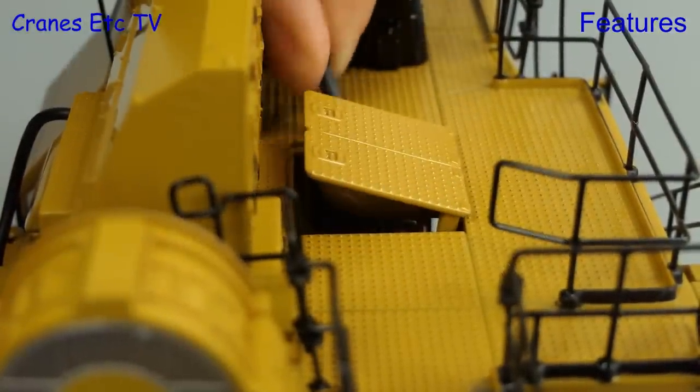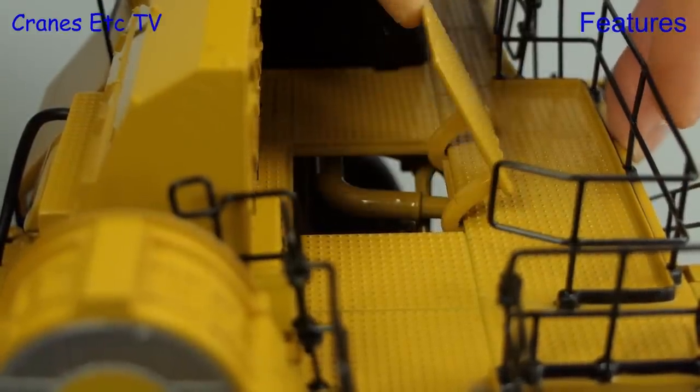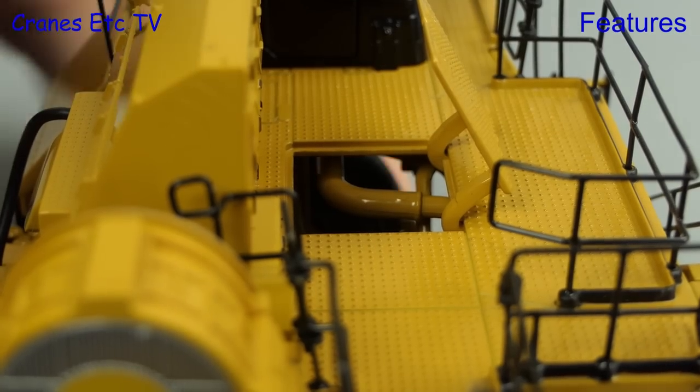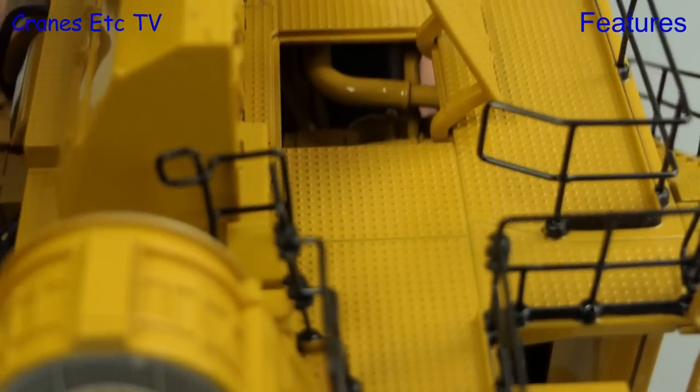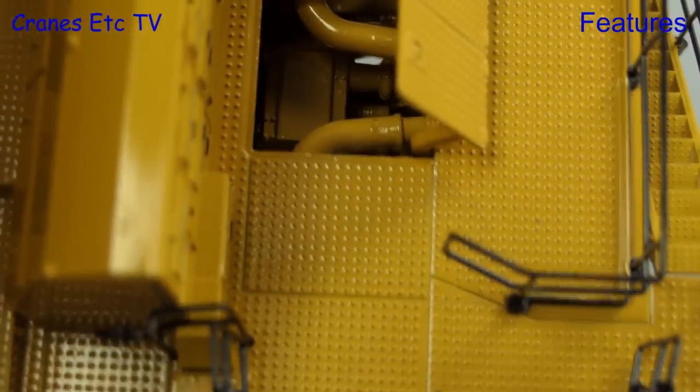Up on the cab deck there's an opening engine cover, and you need the supplied plastic pointer to help you get it open. Once it's up you can look down into the engine area, and all of the components are suitably massive.